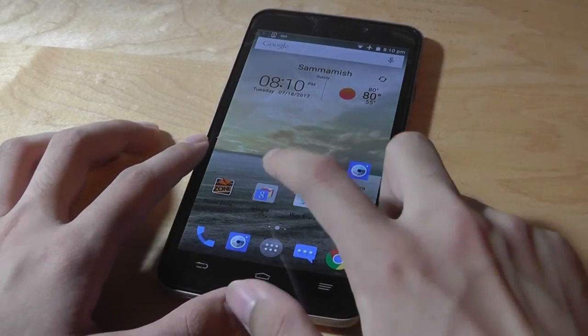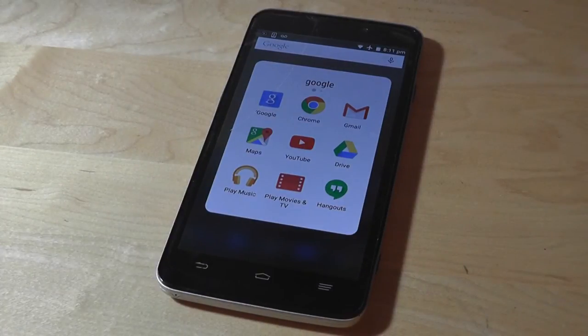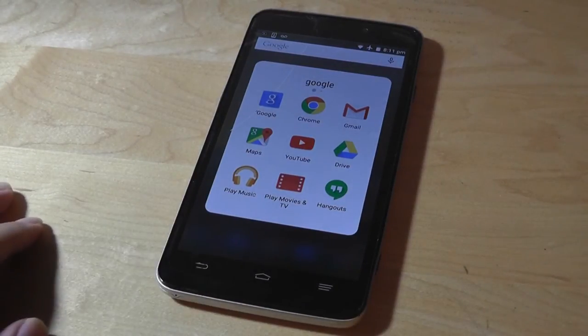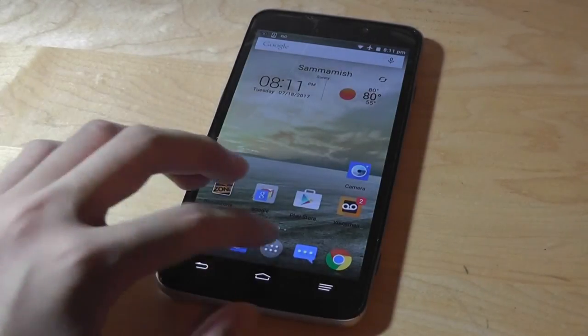Taking a closer look down below, there are traditional Google apps pre-installed — the standard Google Search, Chrome, Gmail, Drive, YouTube, Google Hangouts, and the standard suite of entertainment and productivity tools.